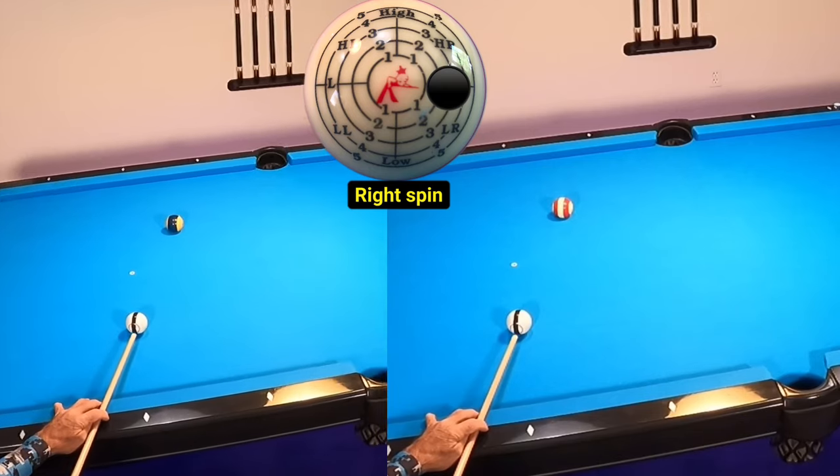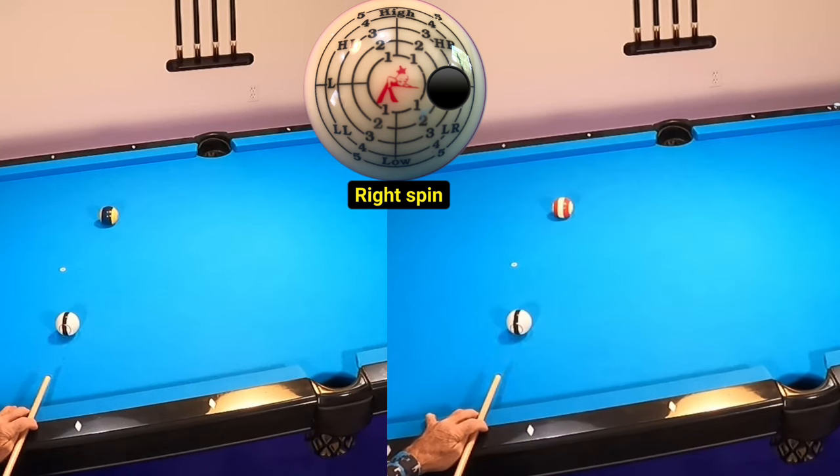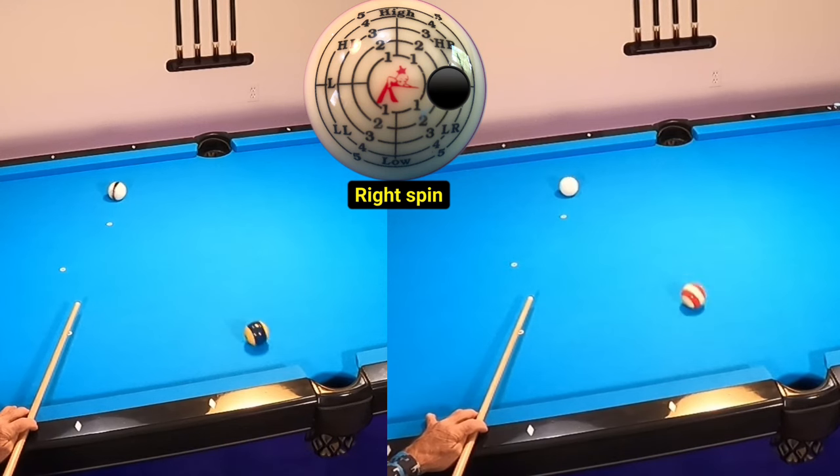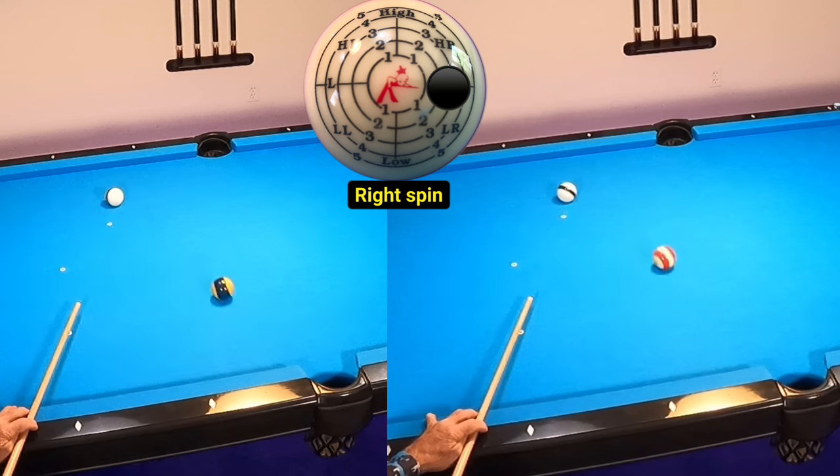Another thing I attempted to do was shoot one of my dirty balls versus this clean red and white striped ball. Notice I've got a little bit more spin on the cue ball on the shot to the left, which is the dirty ball, versus the shot to the right. It should be noted that anytime we're shooting dirty balls, there's going to be more gearing effect — thus there will be more throw on an object ball. Another factor is speed, and I noticed the speed was just slightly different from one shot to the other, making it hard to find the true differences between the clean and dirty ball.